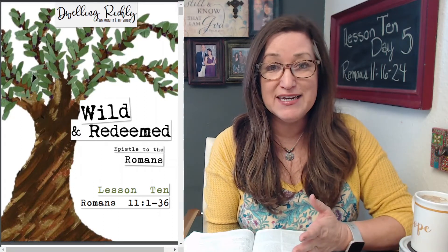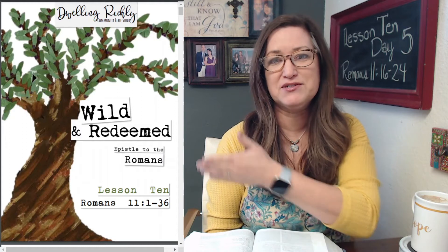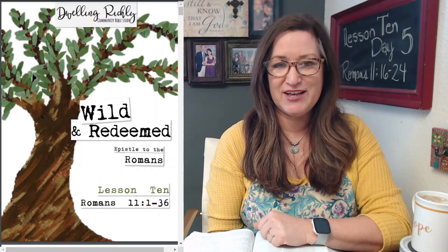If you put it on social media, use our hashtag dwelling richly. That way it's easier for us to find those together. I'm excited about this chapter because it's been a long time coming.